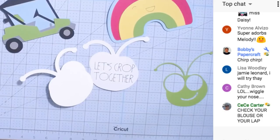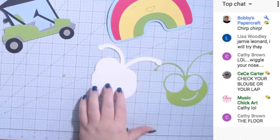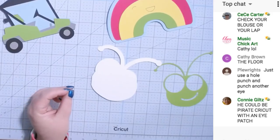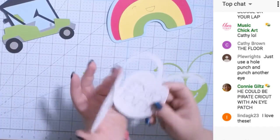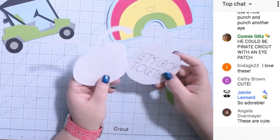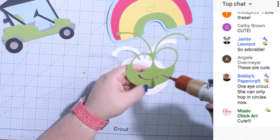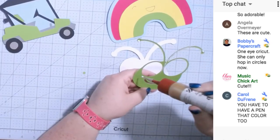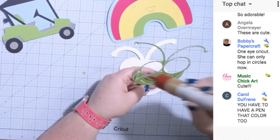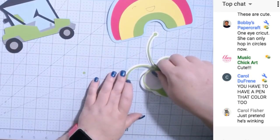See how it opens — it says 'Let's crop together.' I just checked my shirt and lap and it's not there. I could probably do a punch, or cut out a tiny circle — I could recut just the circle, but that seems like a waste. I made the fold right here just because you can't weld something to the side and make it open up, but I really wanted the shape.